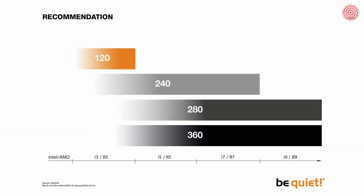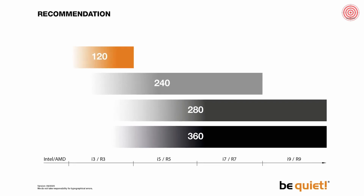Which radiator size is the best for you depends mostly on your CPU. In a separate video that will follow up soon, we are going to show you how to best balance quiet operation and high performance.